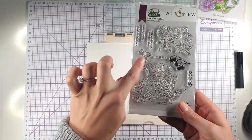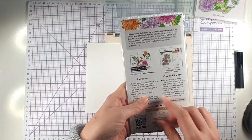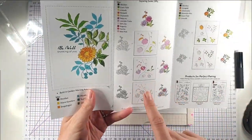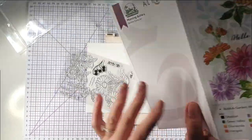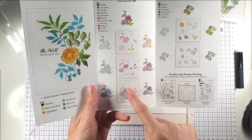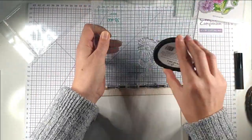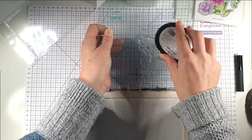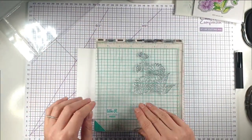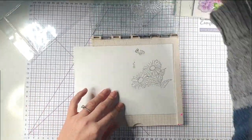To start with I'm going to use this large flower from the set. You can see there are a couple of ideas in the guide that comes with it — there's a card idea and a layering guide for the stencils. I'm going to ink up my stamp using my stamp positioning tool just in case I want more than one layer of ink. I definitely want some more on there.